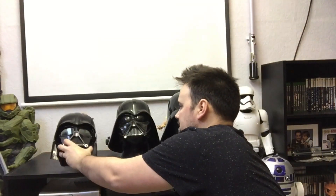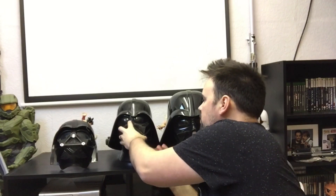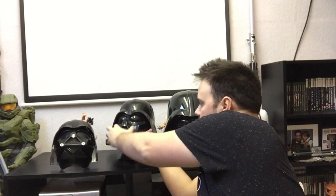Up next we have the Rubies Deluxe two-piece helmet. Mine's a bit beaten up from a charity shop, but brand new you can pick this up online for about 30 pounds. I'm not sure if they still make them standalone or only with the deluxe costume. The great thing about this one is it's a full over-helmet, and if you haven't got money for the Black Series this is a great helmet. I've had this as my staple Vader helmet for years, and I use it for a Vader costume as well.